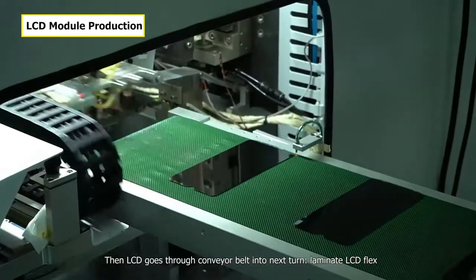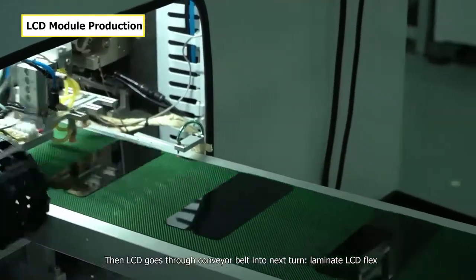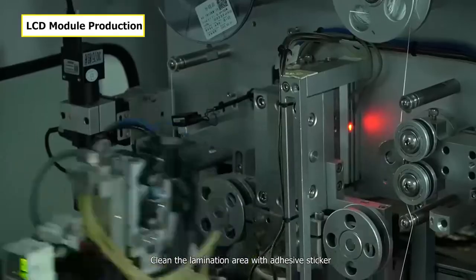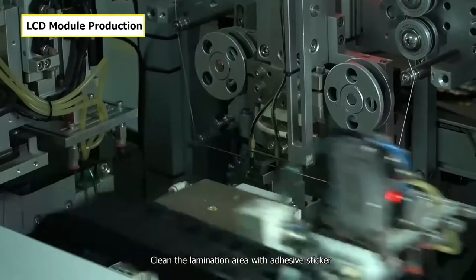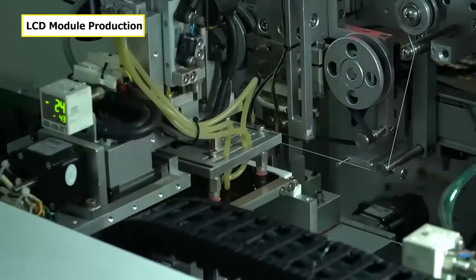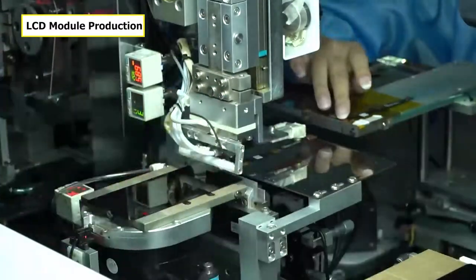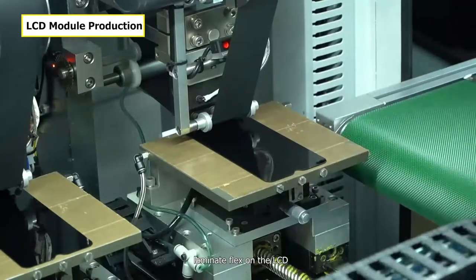The LCD then goes through the conveyor belt into the next stage. Laminate LCD flags — clean the lamination area with an adhesive sticker, align the flags with the LCD, fasten initially, then laminate the flags onto the LCD.